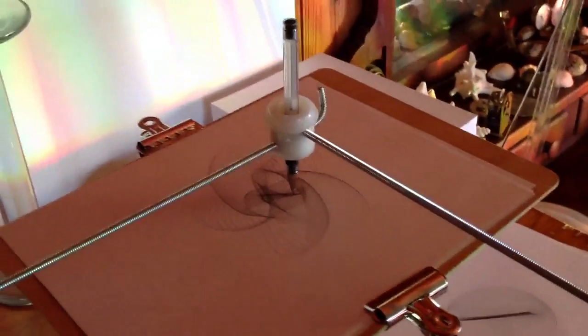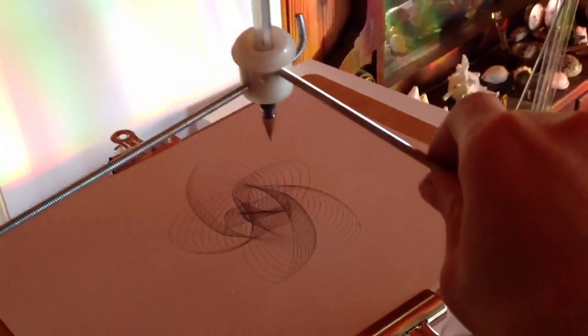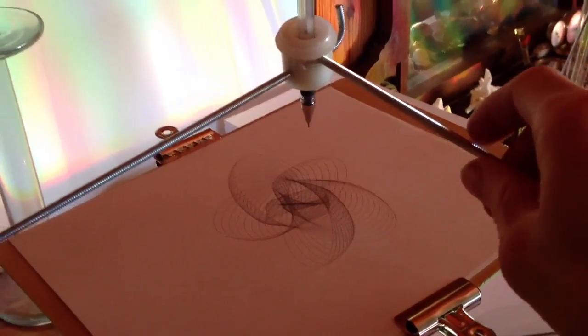And then you lift the pen when it's done, and you take the drawing off.